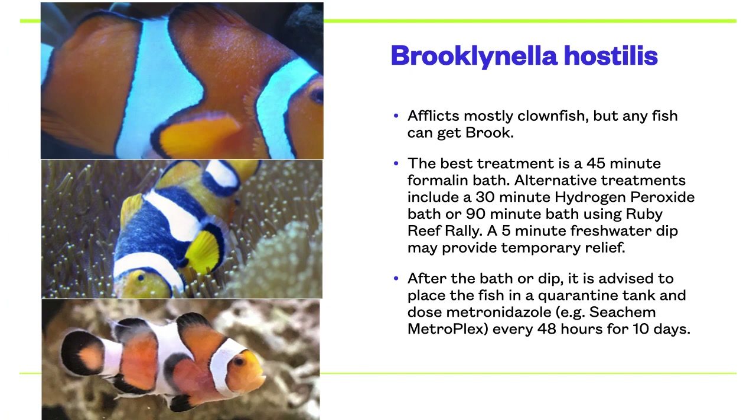Brooklinella is a ciliate parasite with a direct life cycle. It lives, feeds, and reproduces directly on the fish. Therefore, transmission is primarily through direct contact with an infected specimen. Initially, an outbreak may resemble a white rash, as seen in the photo at the top. The parasite spreads all over the fish, as seen in the middle photo, until finally the fish's mucus or slime coat begins to peel or slough off, as seen in the bottom photo. The best treatment is a 45-minute formalin bath. Alternative treatments include a 30-minute hydrogen peroxide bath or a 90-minute bath using Ruby Reef Rally. A 5-minute freshwater dip may provide temporary relief. After the bath or dip, it is advised to place the fish in a quarantine tank and dose metronidazole — for example, Seachem Metroplex — every 48 hours for 10 days.